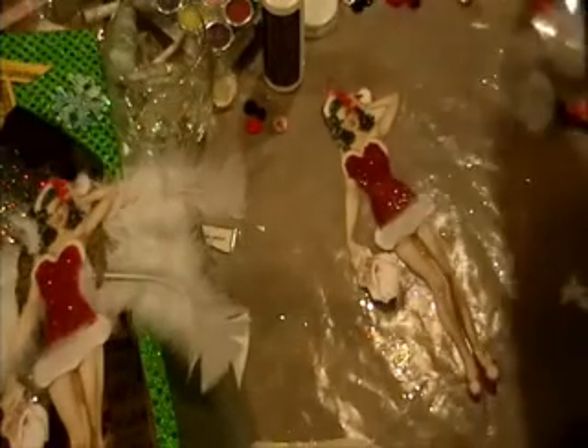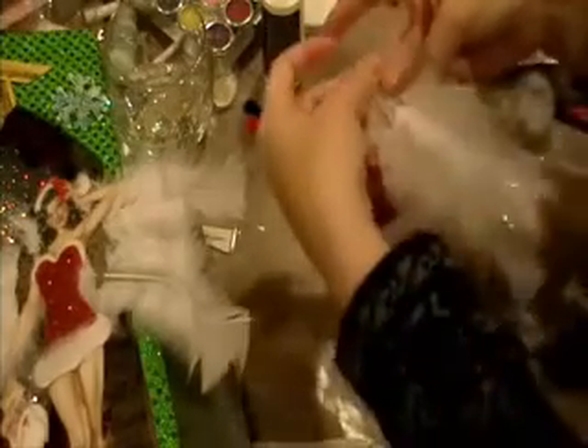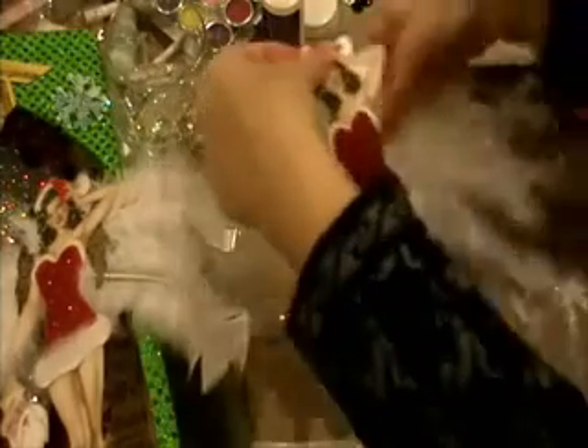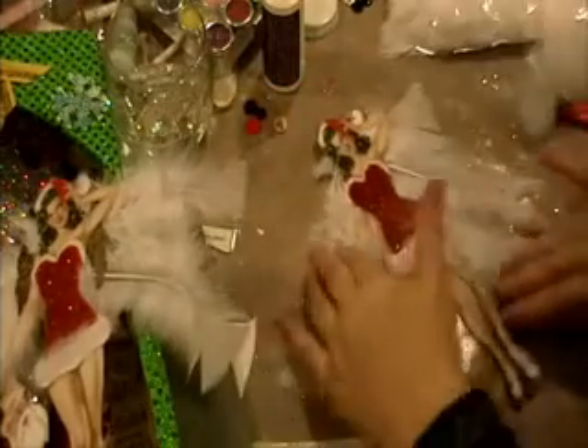For the wings, I took some feathers — three feathers on each side. I got three different sizes of feathers. If I spread them out like that on both sides, you kind of get the idea.